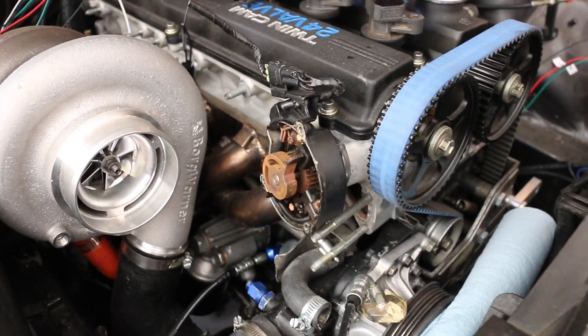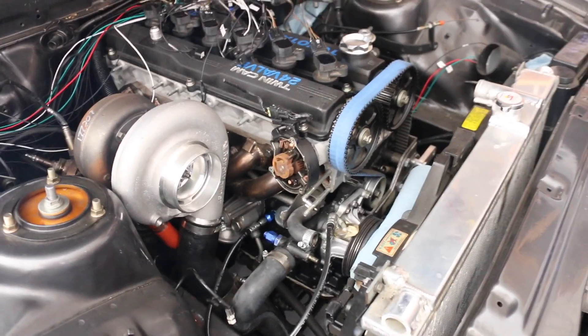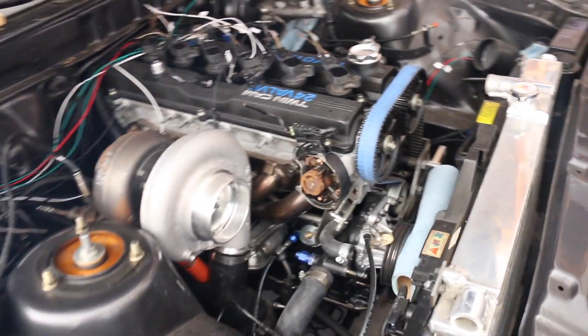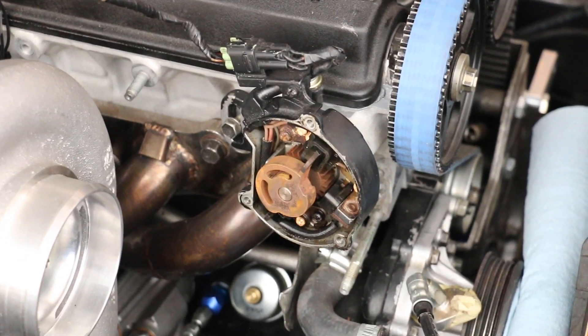Now speaking of cam and crank — like I said this is more like an update video. You guys remember I had my stock CPS and I was planning on using this for my cam and crank signals to the ECU. There was a lot of debate about this because a lot of people say these are very problematic and there's a lot of interference with these stock CPS units. I know a few people with a similar setup that are running ECU Master with the CPS from a 7M, both on 2JZ-GE NA builds and on 7M builds.